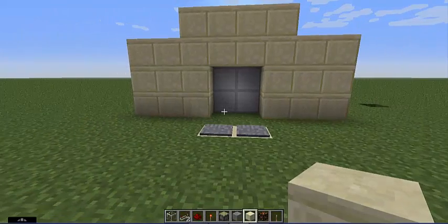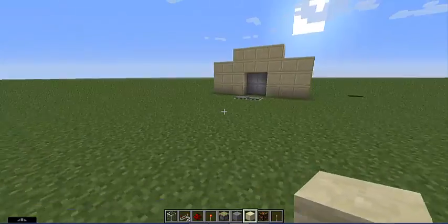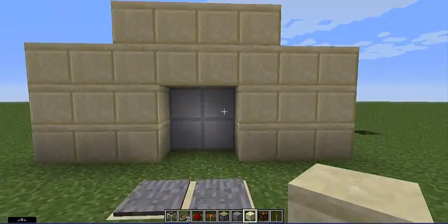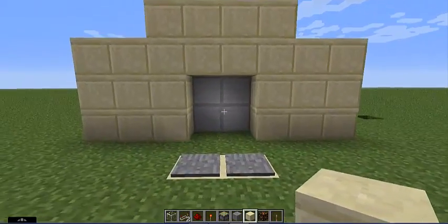Yo, what's up guys, Colson here, and today I'm bringing you guys another tutorial. Today I'm teaching you guys how to make a two by two spiral door. I'll show you how it works and then I'll show you how to make it.